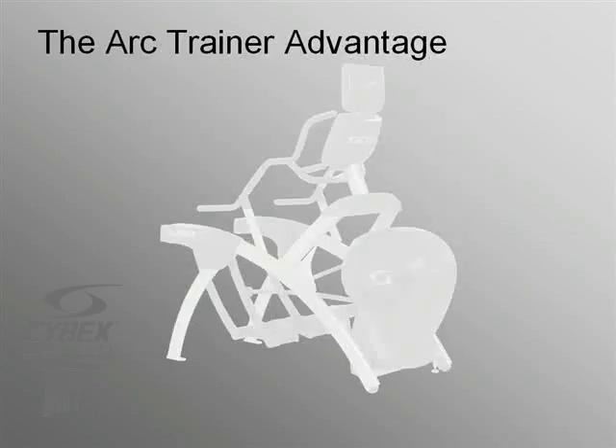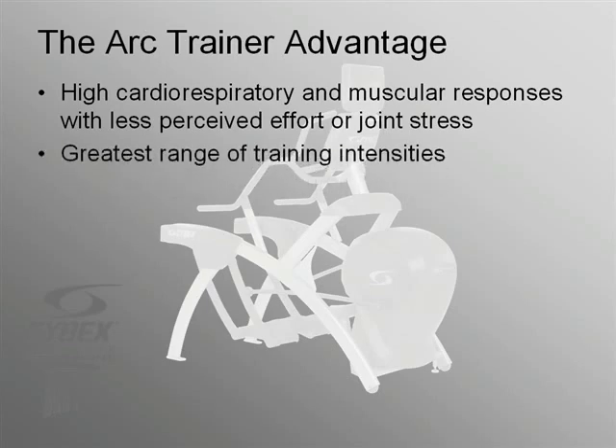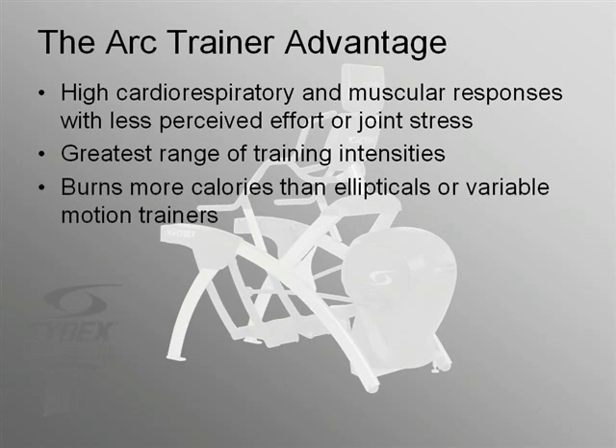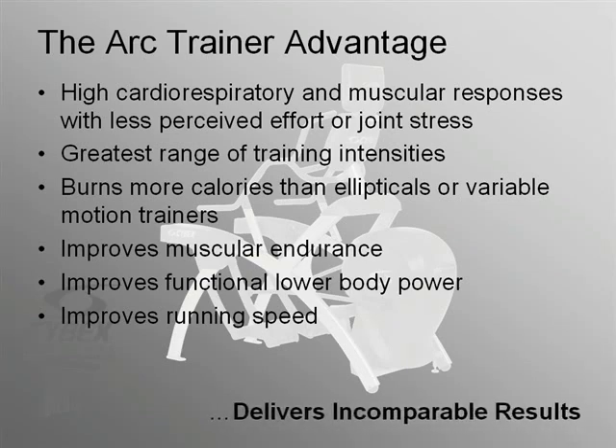The Cybex ARC trainer is truly a unique device that crosses the boundaries between cardiovascular, strength, and functional power training. It promotes high cardiorespiratory and muscular responses with less perceived effort or joint stress. It offers the greatest range of training intensities and burns more calories than ellipticals or variable motion trainers. The ARC improves muscular endurance, improves functional lower body power, and even improves running speed. All in all, the ARC trainer is a product that delivers incomparable results.